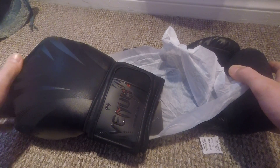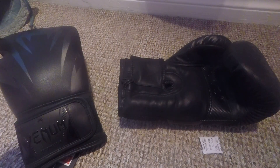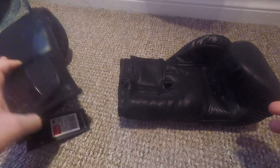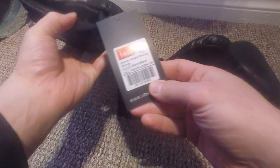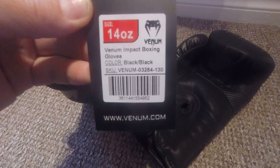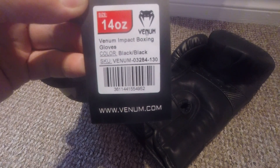These feel so nice already. They come separated with the type of tissue paper stuff that's in with shoes and shoeboxes. So we've got a tag on here - these are the 14 ounce Venom Impact Boxing Gloves, and they're in the double black colour.